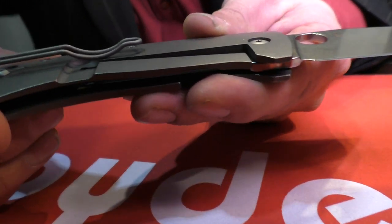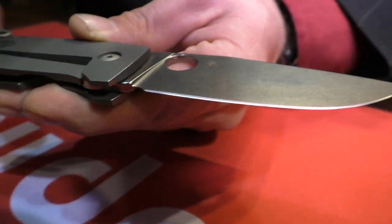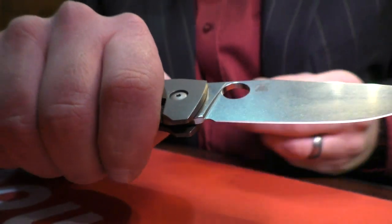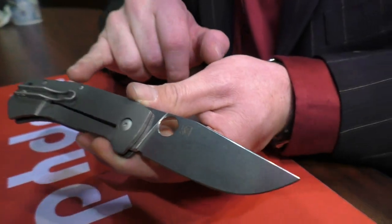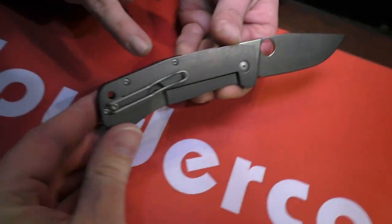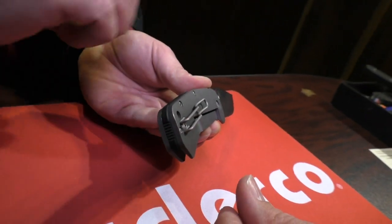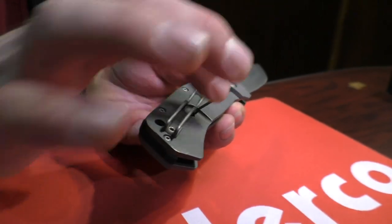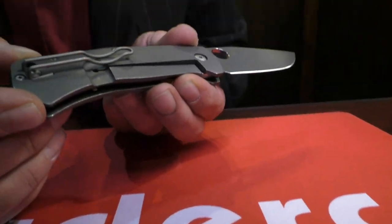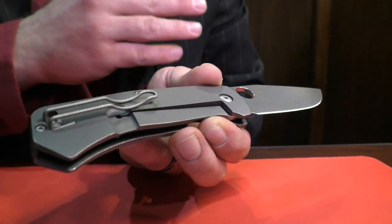It's a 6AL-4V titanium handle that has a very slight contour — it's not a large contour, but it is there and covers the entire handle, leaving a nice grip for the hand. One of the features he added was a G10 backspacer. The G10 backspacer adds grip at the back that extends beyond the scale so that when you're holding it and using the back of your palm, it grabs fairly well. It has an integral lock with the cut on the outside, leaving very good strength. A nice deep pocket wire clip — even the clip has been bead blasted so it has that nice elegant look.